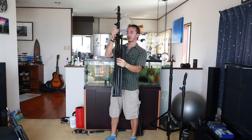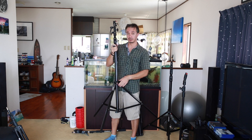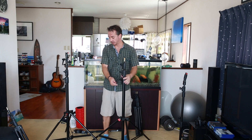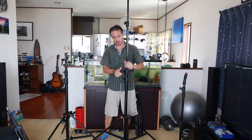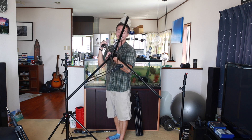I recommend the Manfrotto brand — they make really good stuff that lasts for years and years. Here's one more: the 1004 BAC DAC, which has three sections as opposed to two, so it goes up to about 14 feet. It also has a nice wide stance on the bottom, making it a lot less likely to tip over in the wind outdoors, even when using bigger flash heads like the Profoto B1.